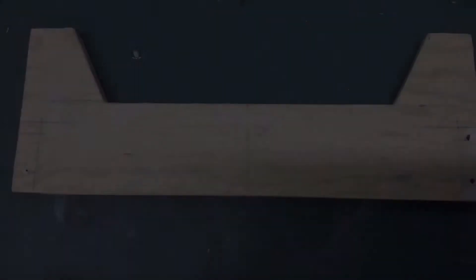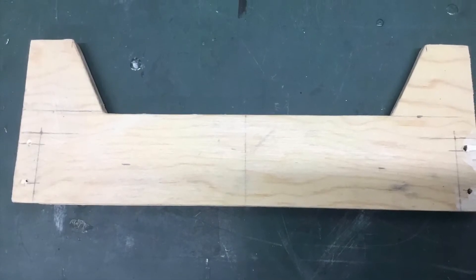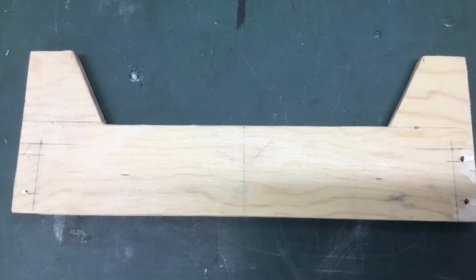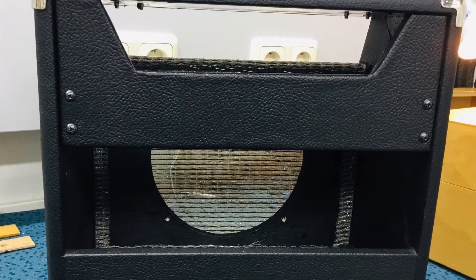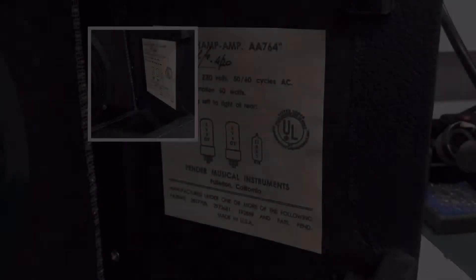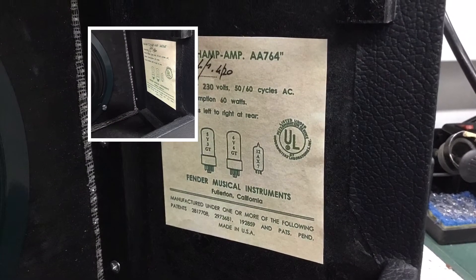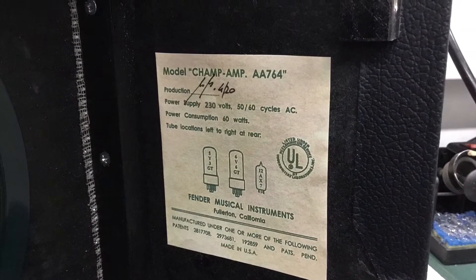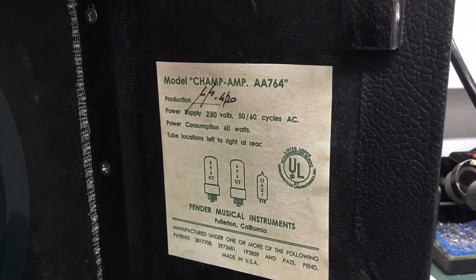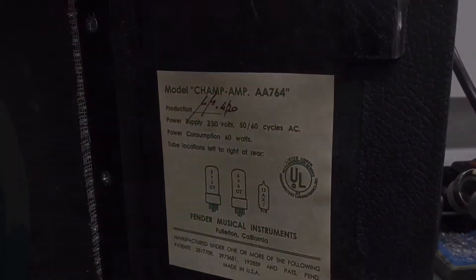To get the look of my clone closer to the original, I made a backdoor — and here it is, covered in tolex and already installed on the cabinet. Another very important part that is really nice to have is this tube chart.